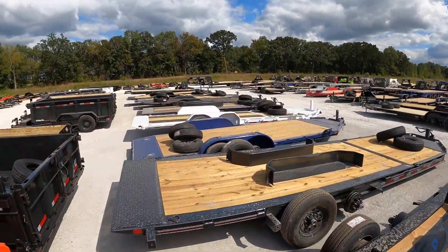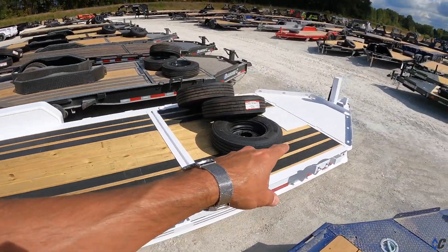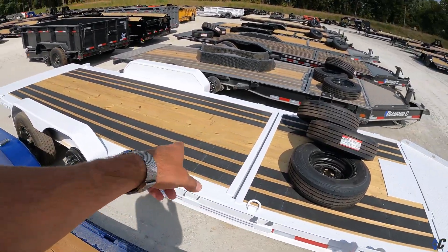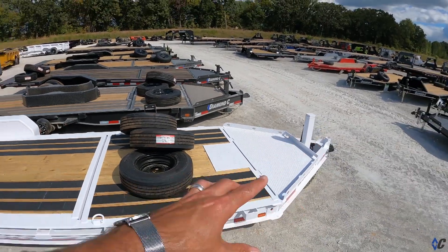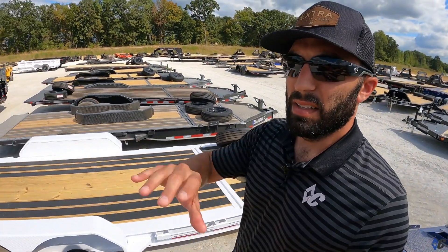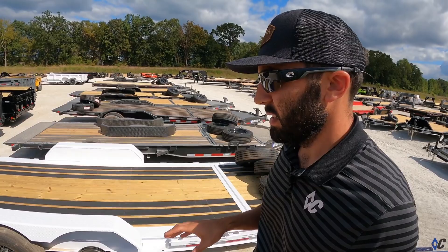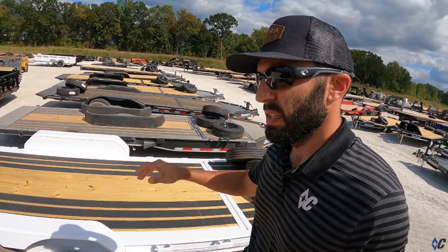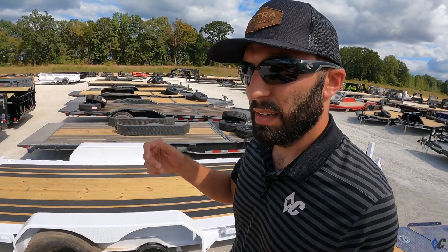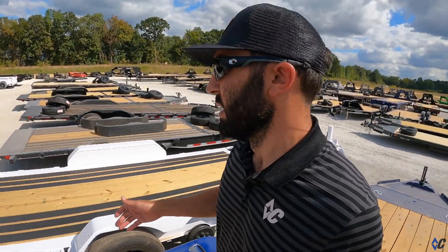White is the third solid color that we spray. It's a bright white — no metal flake — and really pops with black accents: the black wood floor, the black coupler look really good. Disclaimer: if you're in Texas or the South, or up north where there's ice, snow, and salt, white doesn't fare as well over time. It shows wear and scratches more easily. Out west — Arizona, California — where it's less humid, white holds up a lot better.